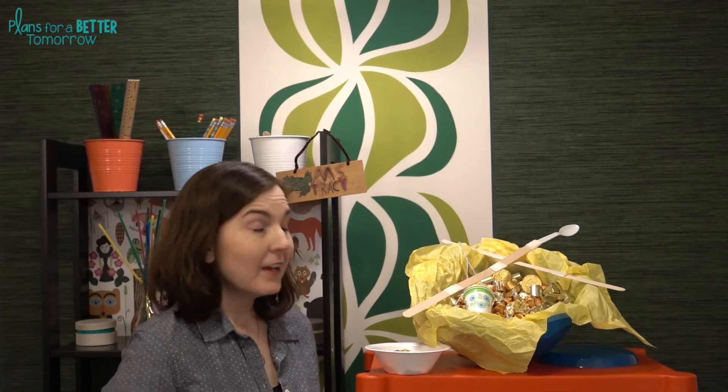Hi, welcome to the third in the St. Patrick's Day STEM Challenges. This one is called Get the Gold, and as you probably figured out, we need to get the gold from the leprechaun and get it for ourselves. Before I get ahead of myself, let's check out the materials and the STEM Challenge cycle.